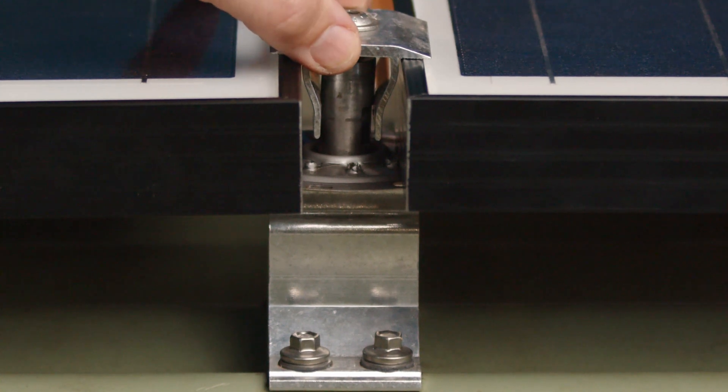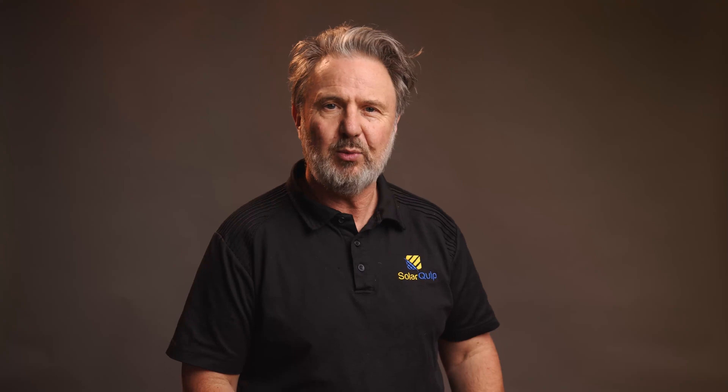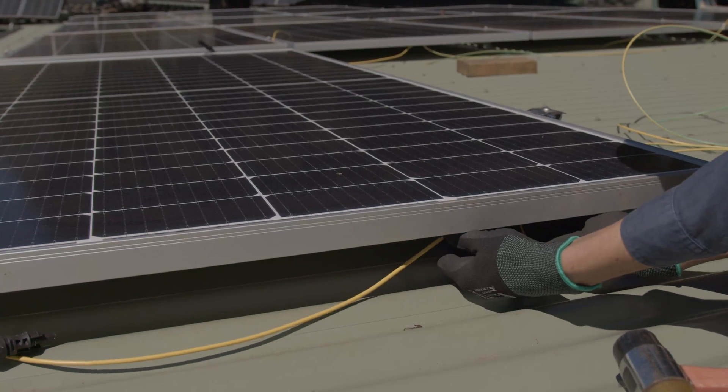So as you can see, it's a pretty quick install — pretty simple. Just a few technical things you need to consider. When you're doing your mid clamps up, you don't want to fully tighten them until you've got your next panel in position. You need a little bit of wiggle room positioning each of the successive clamps. Also, here in Australia and New Zealand, we do need to have an earth bond that bonds every panel as a continuous earth back to an earthing point. And those clips came in really handy.